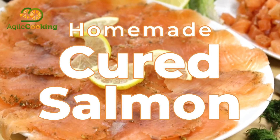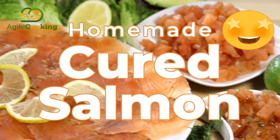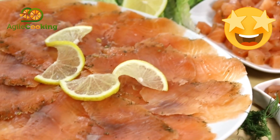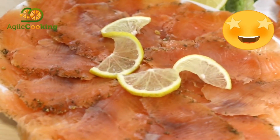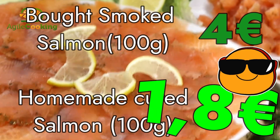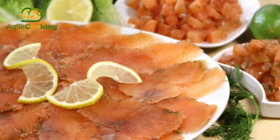Four canapés in salad with tartare. This homemade marinated salmon is delicious, super easy to do, and with a very good price — 100 grams costs us 1.80 euros. Welcome to Agile Cooking!